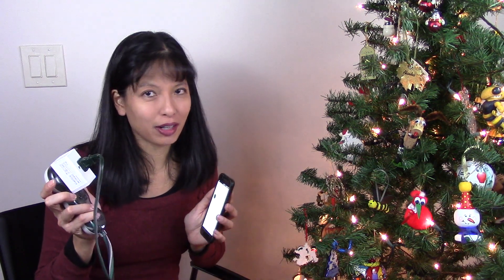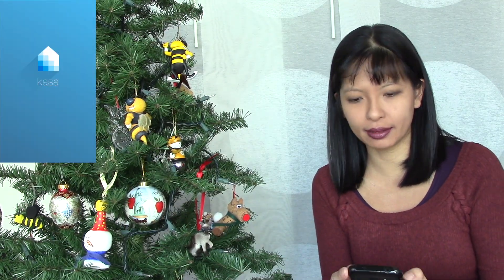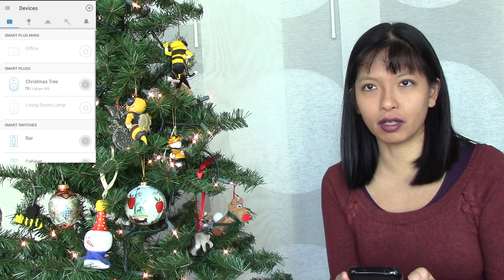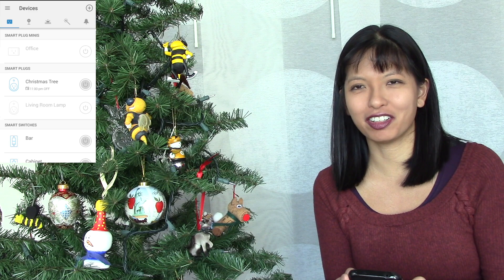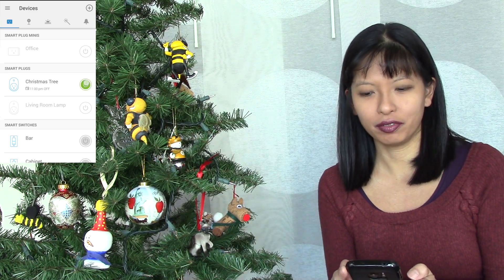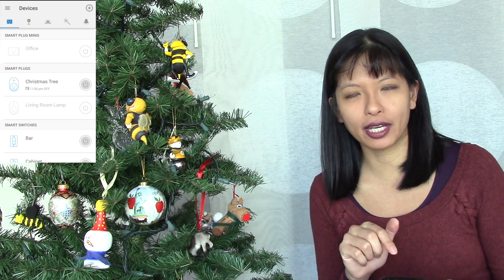Next we're going to hook it up to our Google Home. We have our KASA app controlling our Christmas tree — you can see me turn the Christmas tree on and off. On, off, on, off. So now we've got our Christmas tree set up with KASA.